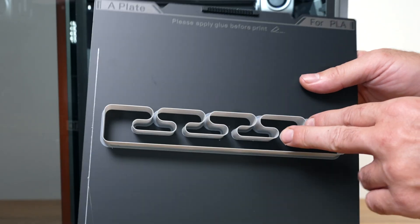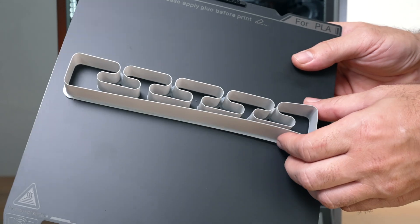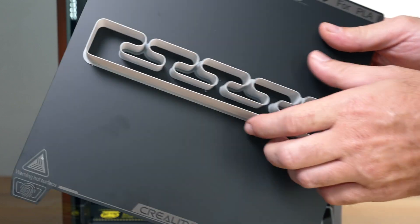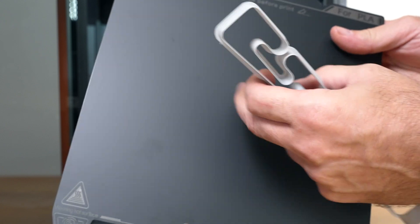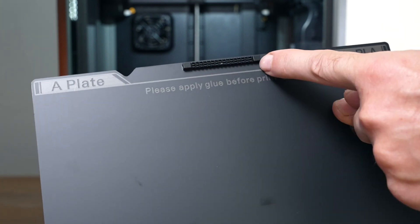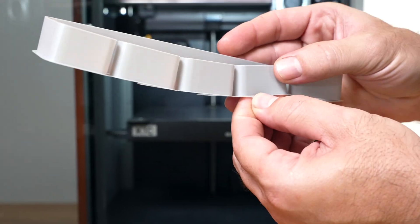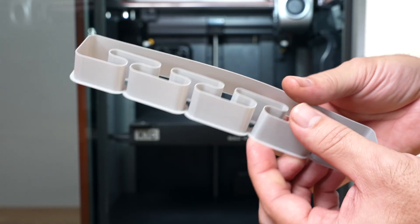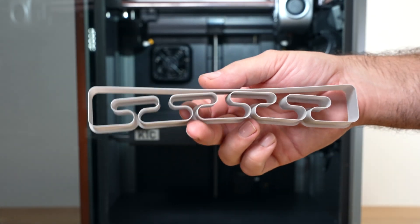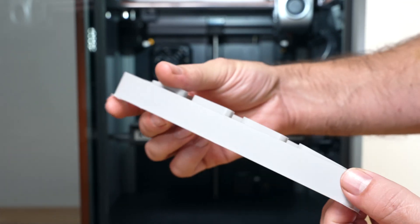Check out this pretty crazy print. We do have a little brim — I'm not going to take it off as it would probably destroy the model. It's interesting how fast the nozzle can go around these shapes. This probably isn't too useful in reality since you're printing infill and all that, but it just shows how well the printer can be composed at these speeds and the walls can still look very nice.